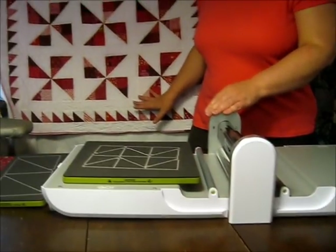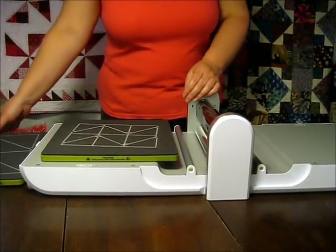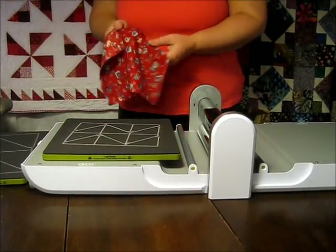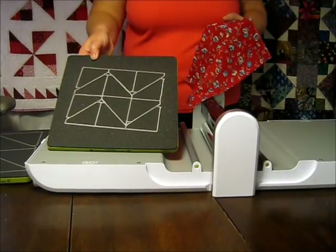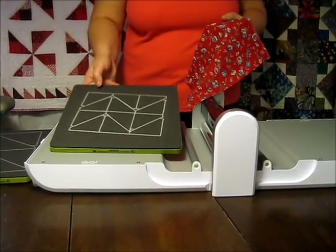To make the quilt with the piece borders you'll need a total of 136 of the smaller half square triangles. One of the things I love about this multiple half square triangle die is how quickly you can cut what seems like a lot of triangles.